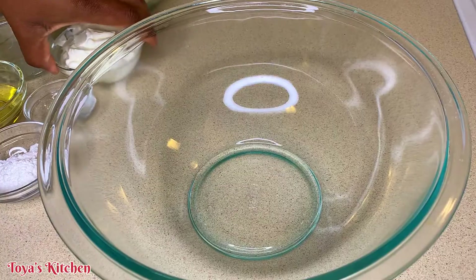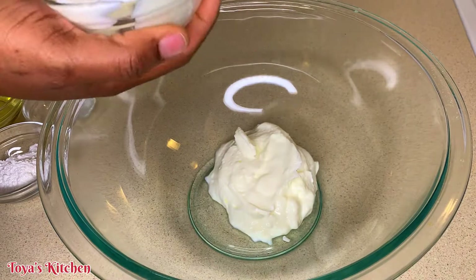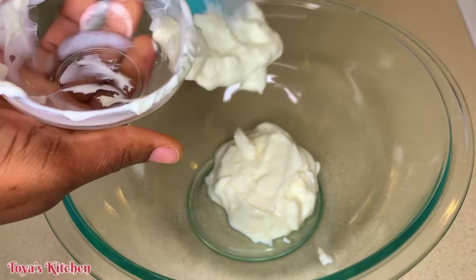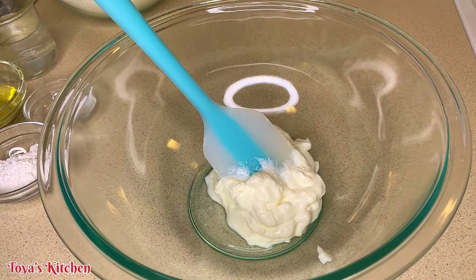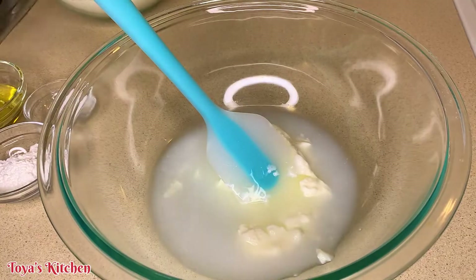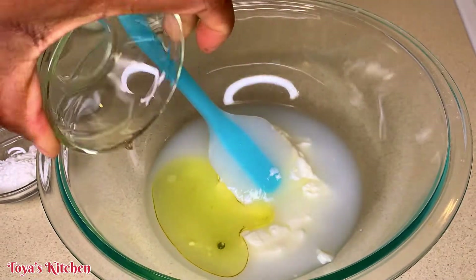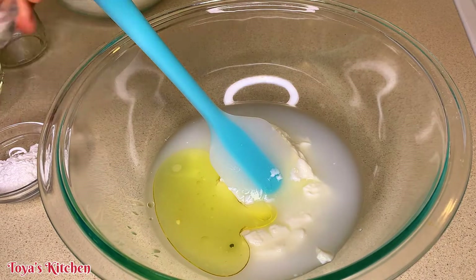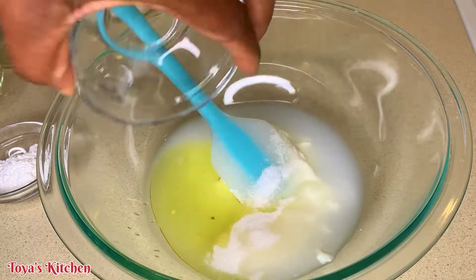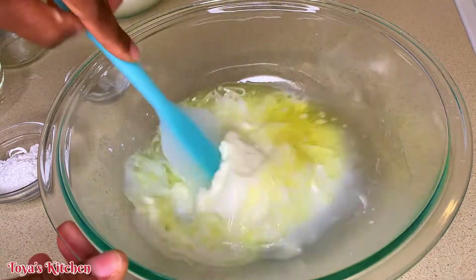Now I'm just going to go ahead and start combining all the ingredients together, starting with the wet. So in my bowl, I'm going to go in with my yogurt, my water, and my oil. I'm going to go in with my salt and my sugar, and I'm going to give this a good mix to dissolve the yogurt.